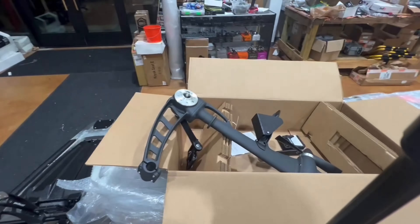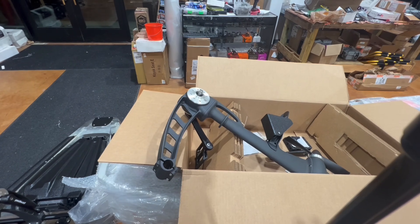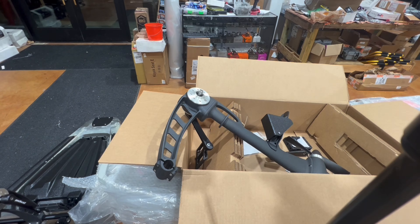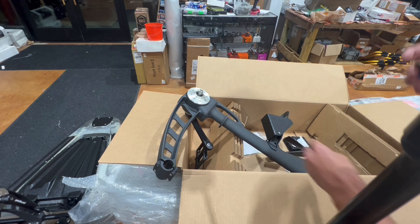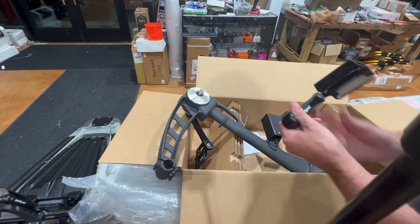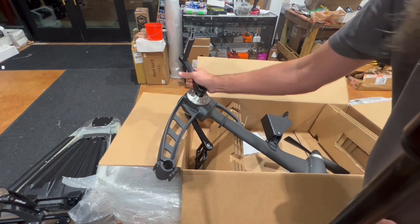I've just flipped it over in the box to show you — you don't need a whole workbench to get this done. I like doing these things as simply as possible to show that you don't need to be a great fabricator to put these components together. It's really, really simple. We're going to get our other bolt and left crank handle on — it goes 180 degrees opposite of the right one.